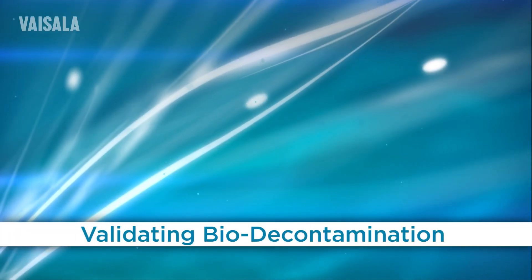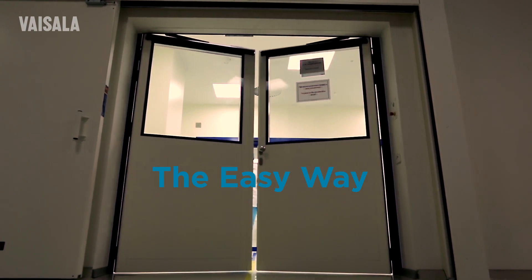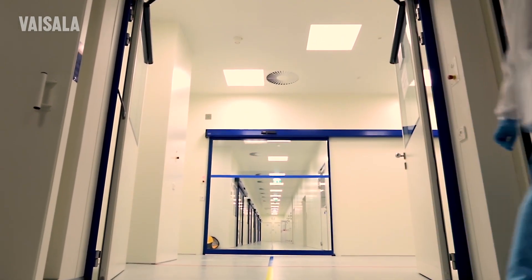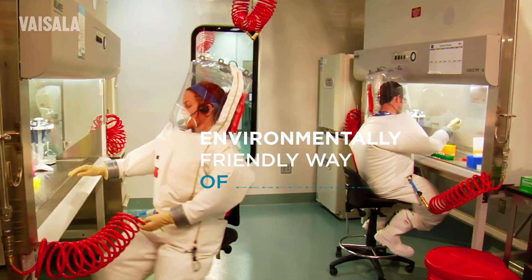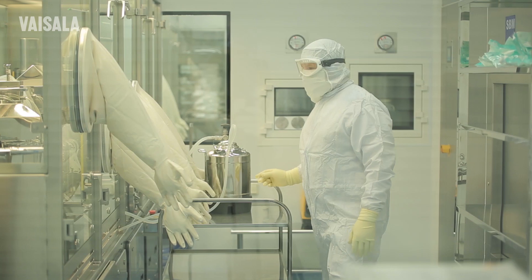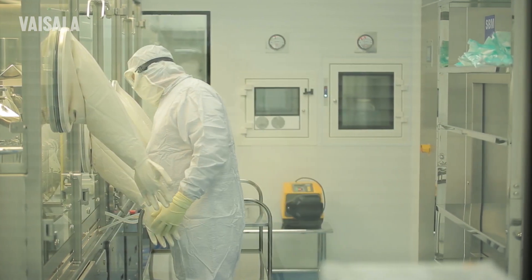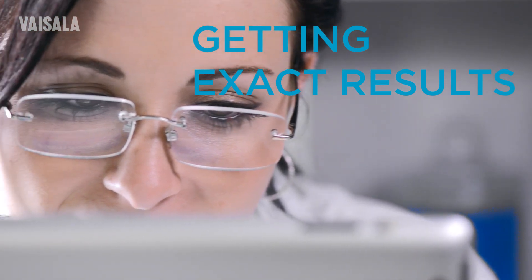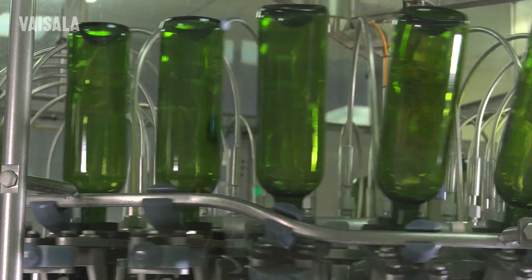Validating biodecontamination the easy way. Hydrogen peroxide is an environmentally friendly way of performing biodecontamination. Getting reliable and repeatable results when reaching the predetermined hydrogen peroxide level, and getting exact results even in highly condensing conditions, is crucial.